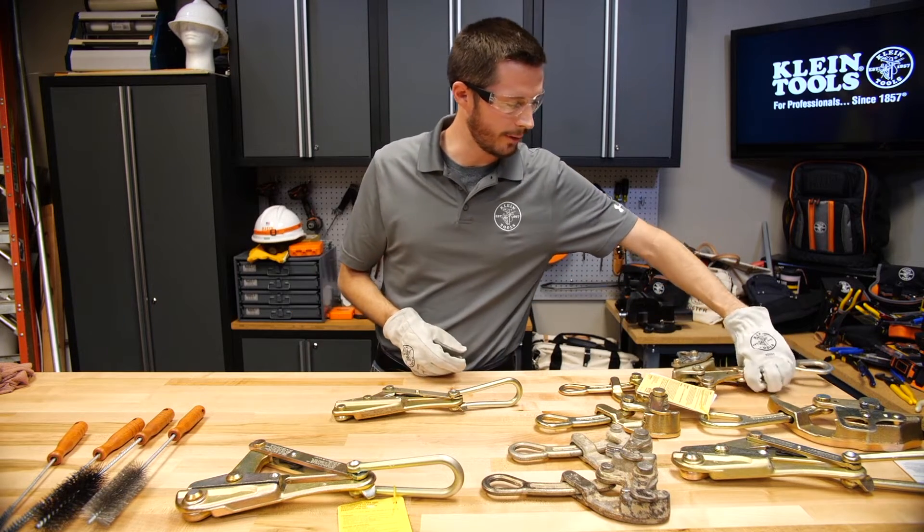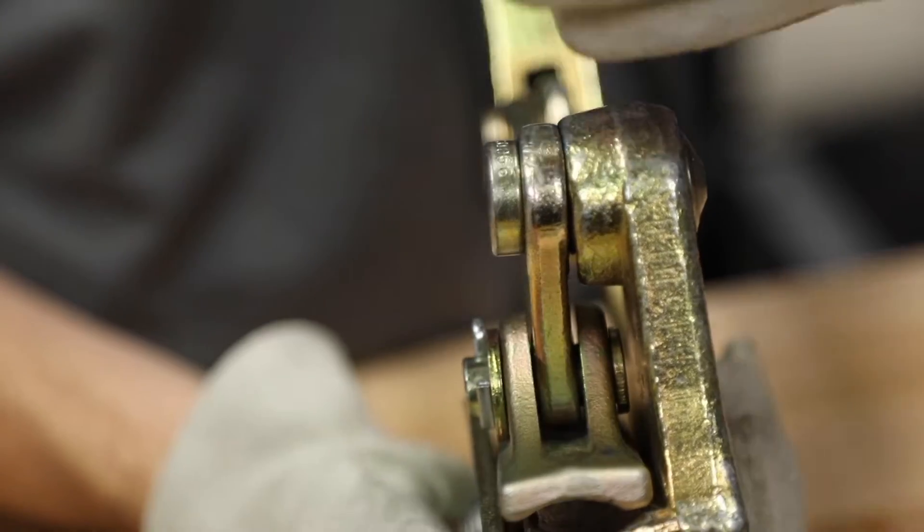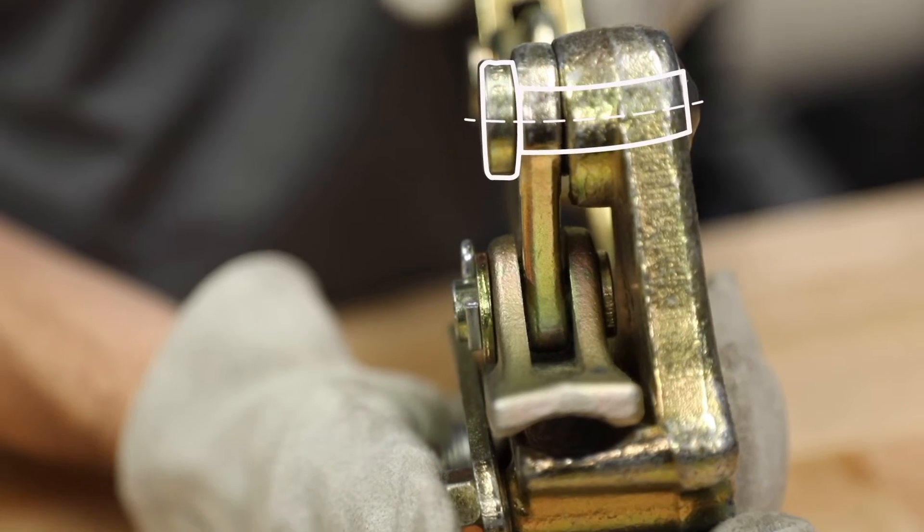An example of a bent rivet is this one. You can see the lever is pushed out to the side.